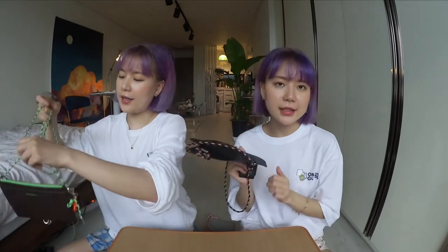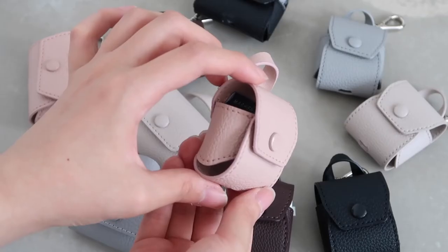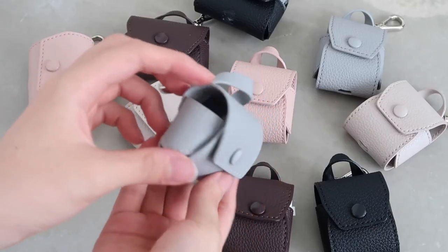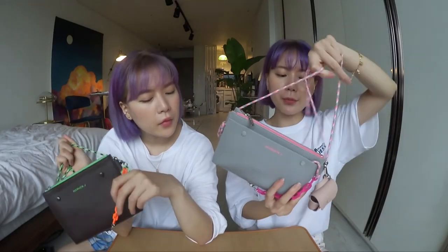The cool thing about this bag is that you can actually accessorize it too. They have an AirPod case — two versions: the AirPod and the AirPod Pro case. They all come in five different colors so you can mix and match with your bag.